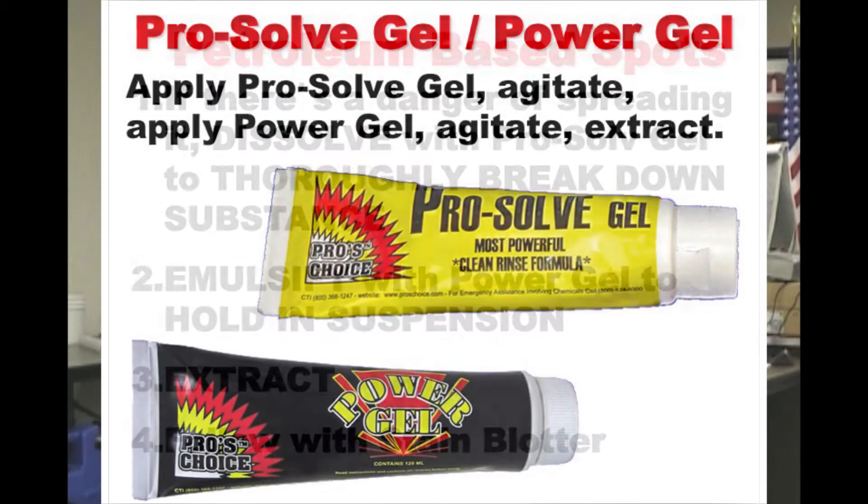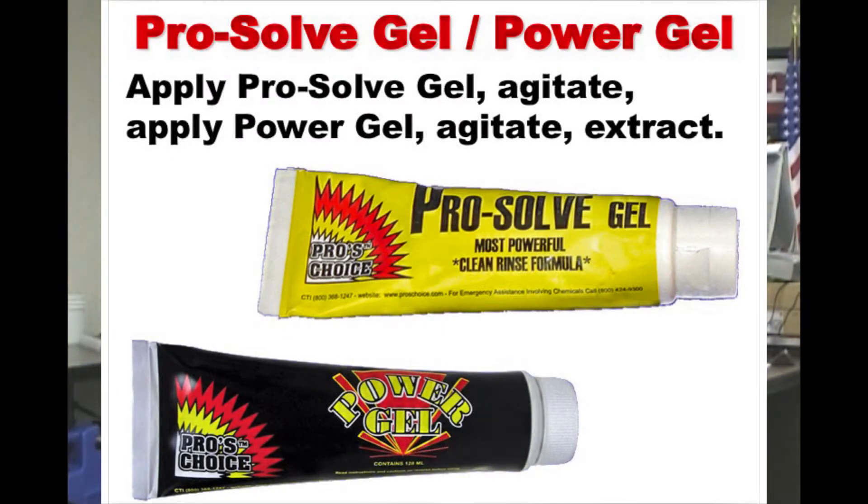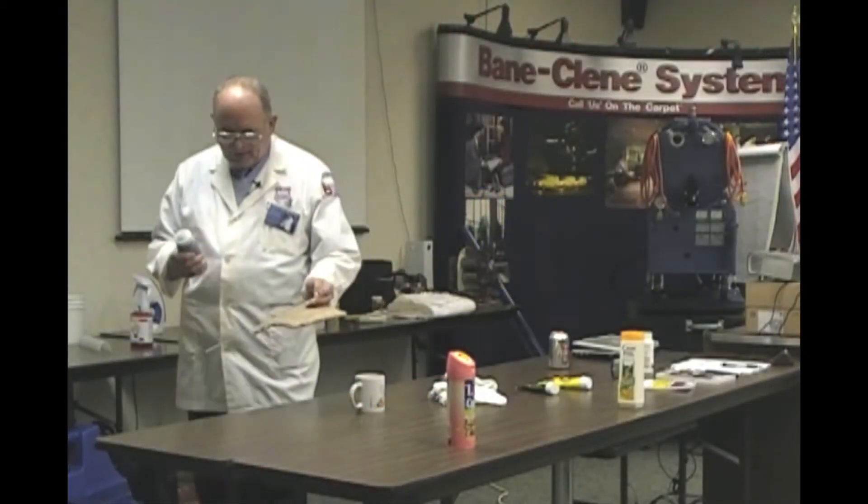Let me find some stuff. Here's some pro-solve gel, power gel. When I'm talking to you on the phone, I can never remember which is which. I just say that stuff in the yellow tube, stuff in the black tube. We've got some used crankcase oil on it, nice and black.